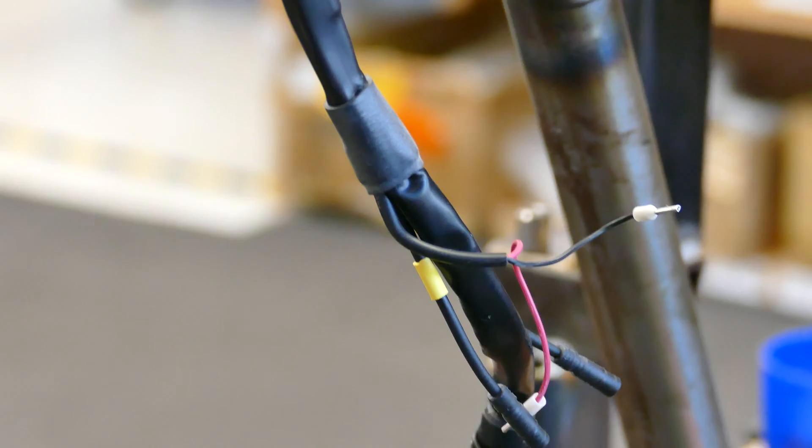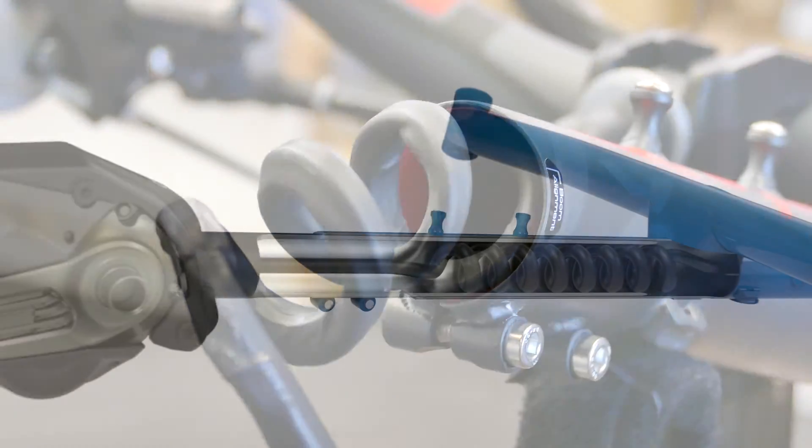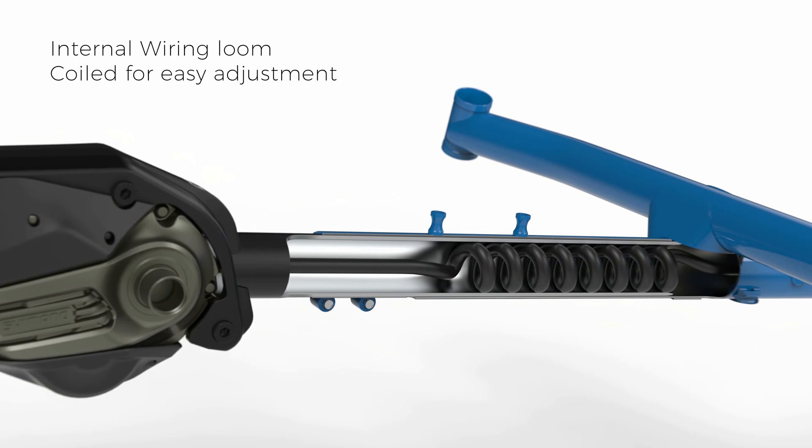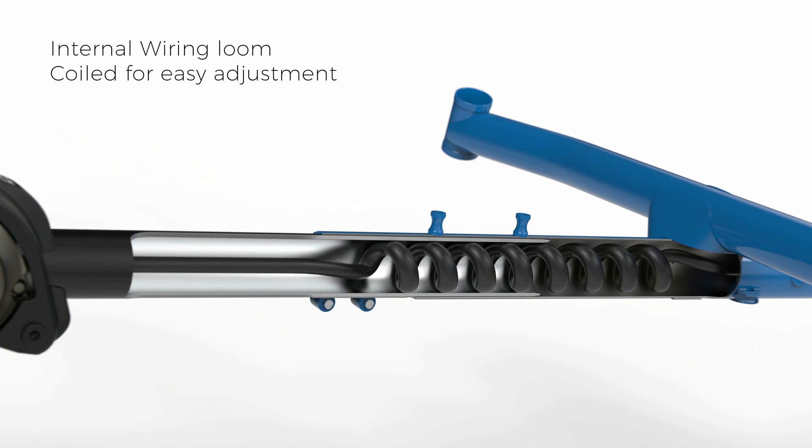Our custom made wiring loom is factory fitted and hidden away inside the frame of the trike. The design of the loom enables the trike to be set for any rider with no adjustments needed to the wiring itself.